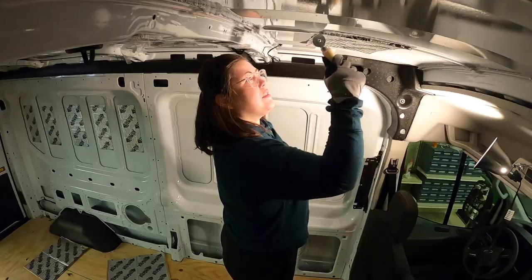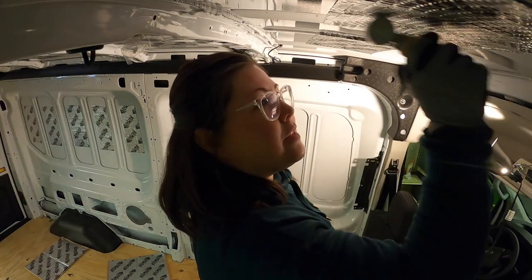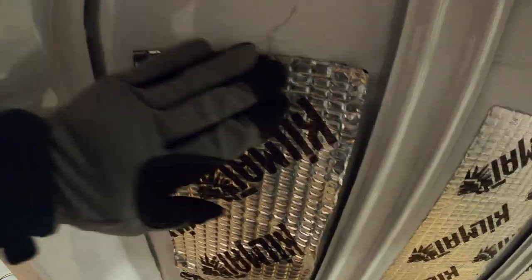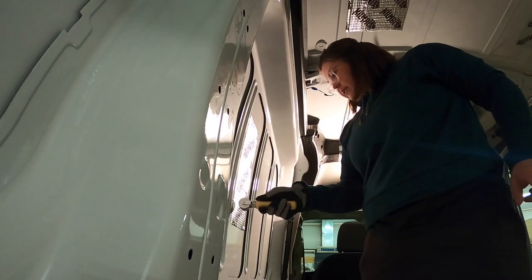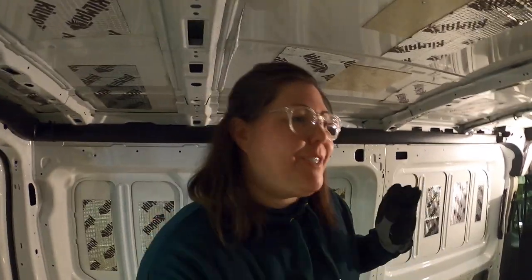As I'm building the van, my plan is to put as many links in the description as possible, so if you're interested in the materials I've used or how much some of them cost, just check the description for details. My arms are getting a little tired from rolling it onto the ceiling, but it's time to finish this up. It could just be a placebo, but I feel like the acoustics in the van are already better. I'm happy I took the time to put all of these on, but that's going to be it for today.